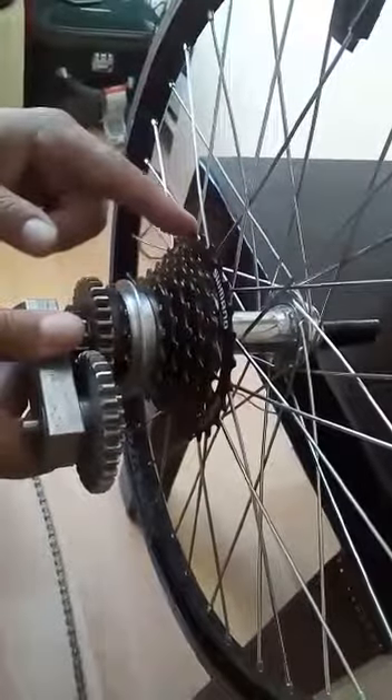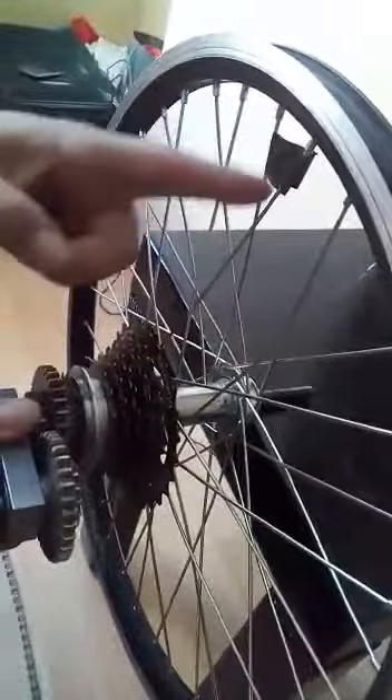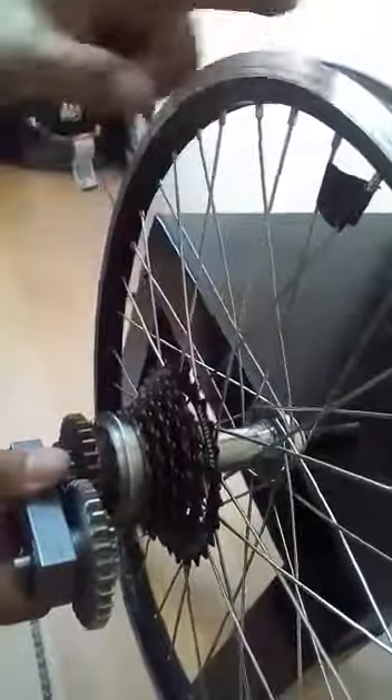When we rotate the normal cassette one rotation — one revolution — the rear wheel rotates the same revolution. Even if we rotate the small cassette one revolution, we see that the rear wheel rotates at the same speed.